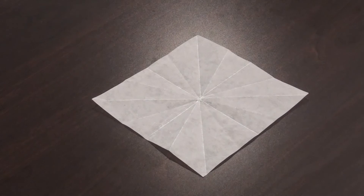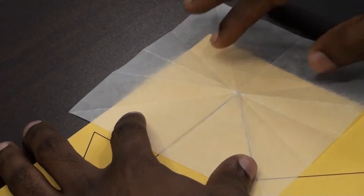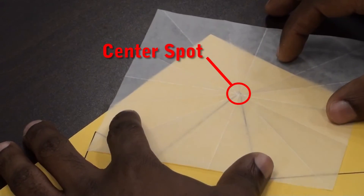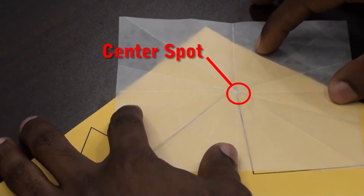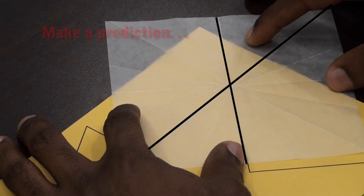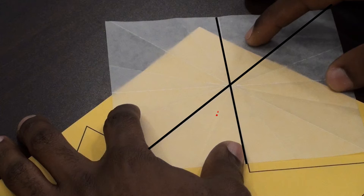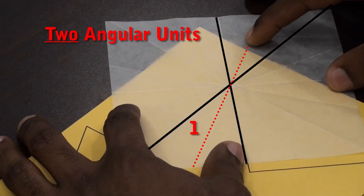First, locate the protractor's center spot and place it on the angle's corner. Turn the protractor about its center spot until one line of the protractor lays on top of the left line and the other line of the protractor lays on top of the right line. Now with the protractor properly aligned, let's see how many angular units this corner has. This corner has two angular units.